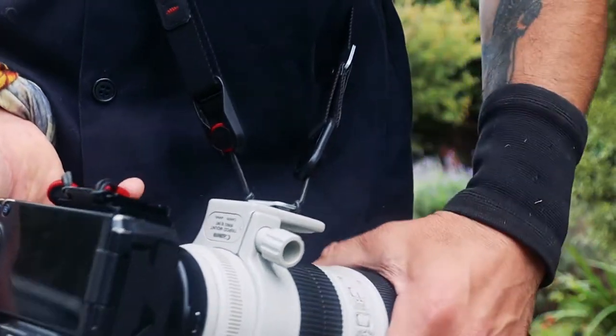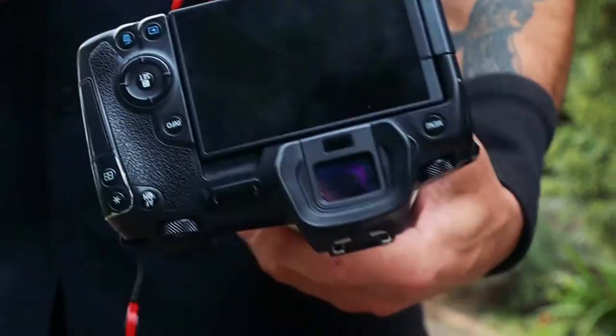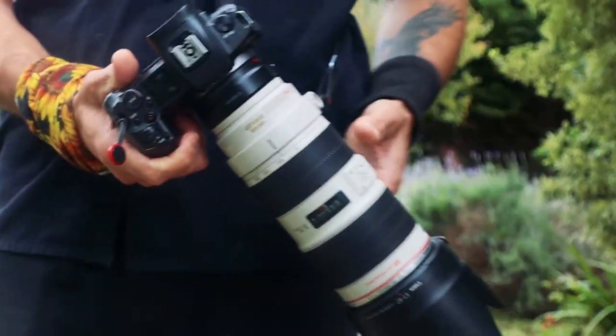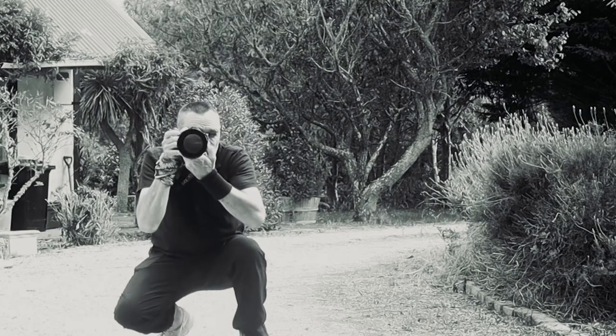Now I usually attach both ends of my strap to the tripod foot. That makes for a nicely balanced, comfortable camera setup to carry around and also makes it really easy to pull the camera up and take shots when you need to.